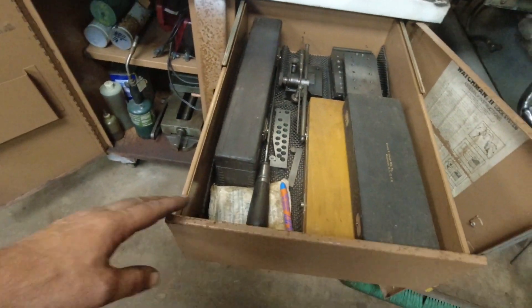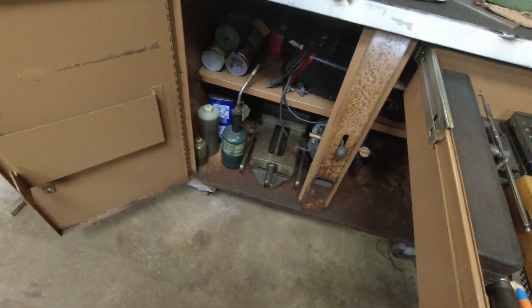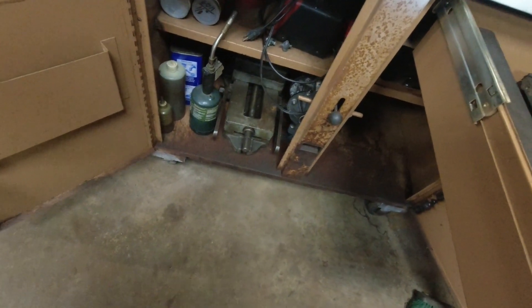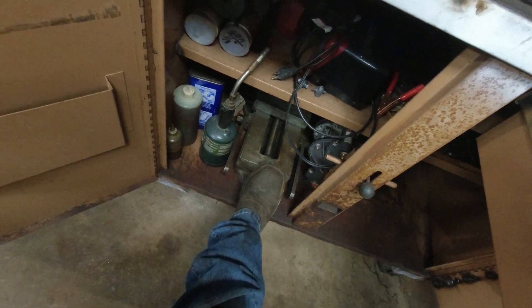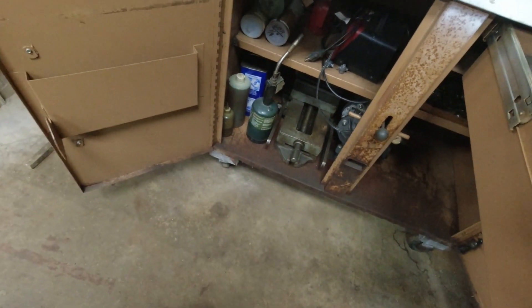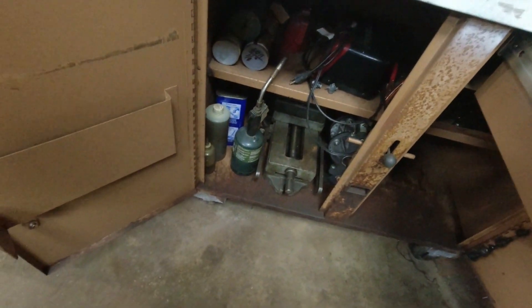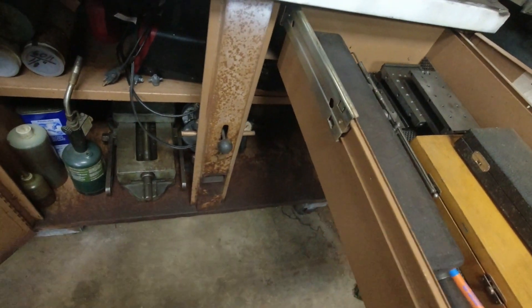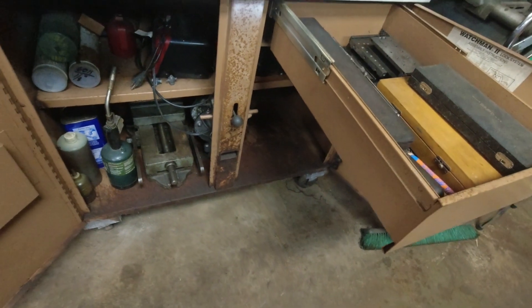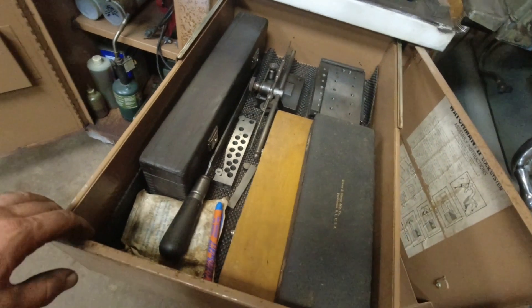Inside the NAC box, in the one drawer that works — I cut that other one out — it basically stores my big Pomegranate vise. That's an eight-inch adjustable vise. I've got a few other things in there: welding rods, WD-40 stuff. Over here I haven't put my rotary table back in yet, but I store that there.